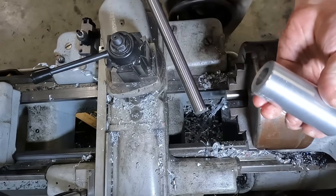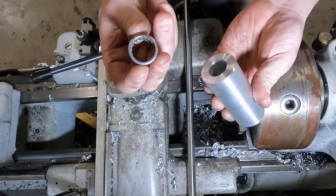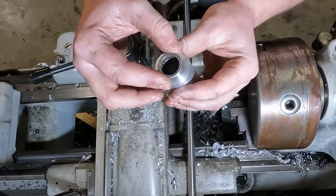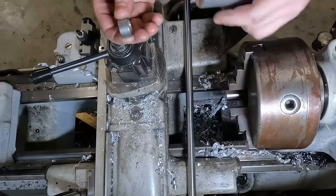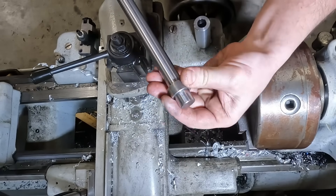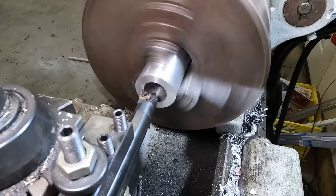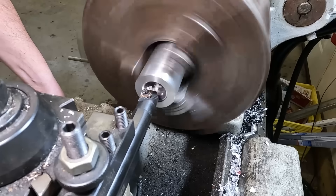With the second part basically at the same stage, it's time to put in some counter bores to allow the needle bearings to press inside the shaft. These needle bearings are gonna be one of the parts that allow us to have a really nice, tight, smooth feel to our controls.